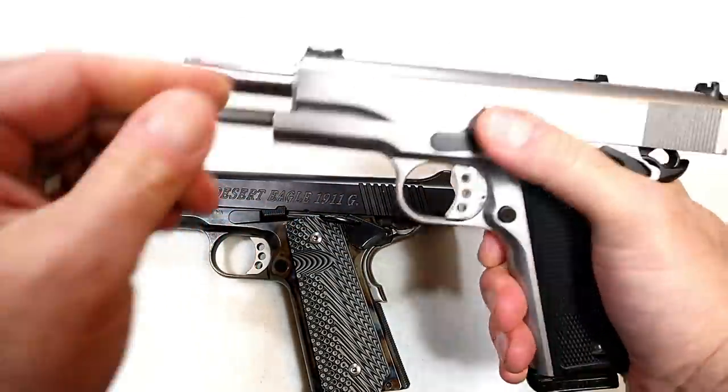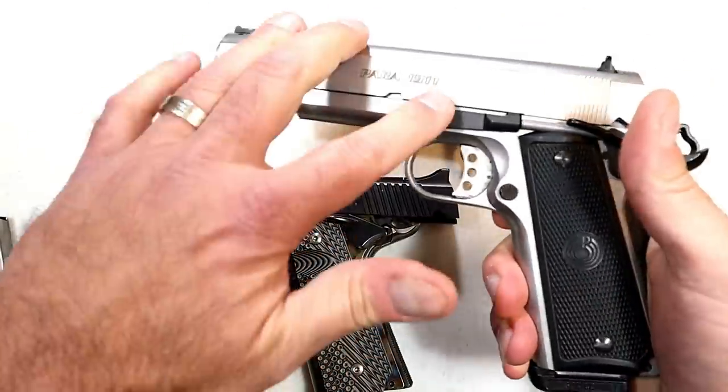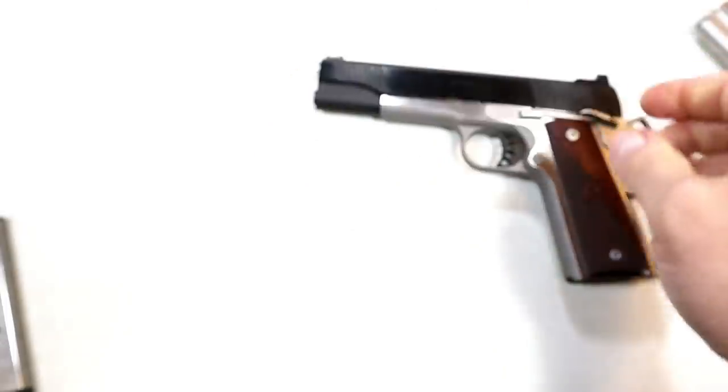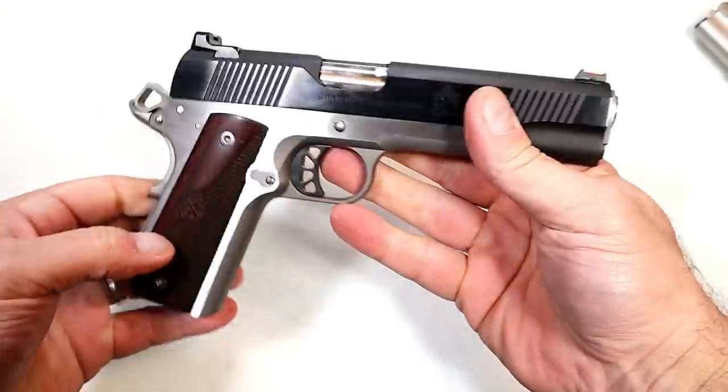Here's another full-length guide rod in the 1911 — both these are .45 — and then over here we've got the 10-millimeter, which I'm having trouble finding ammo for. But I'm going to get this to the range, and I can't wait. It's a beautiful-looking gun.